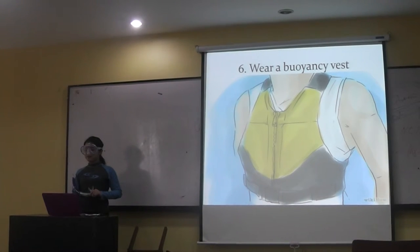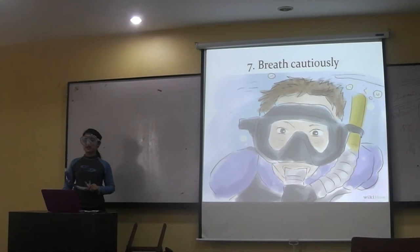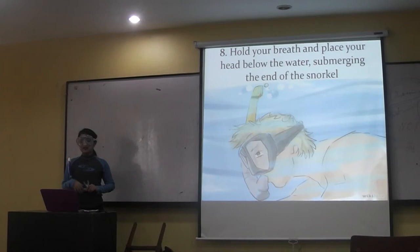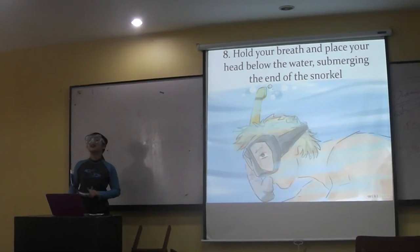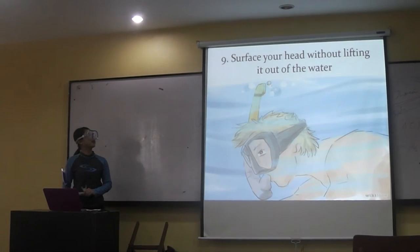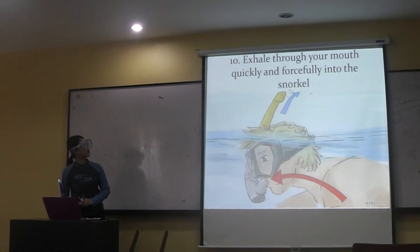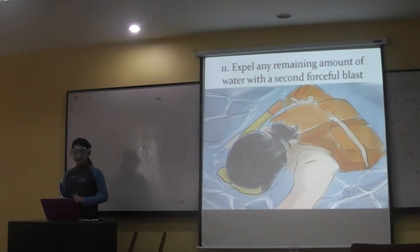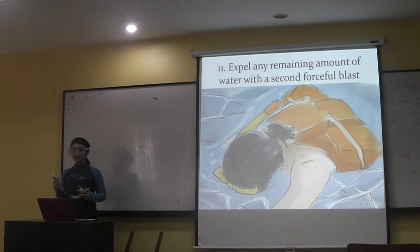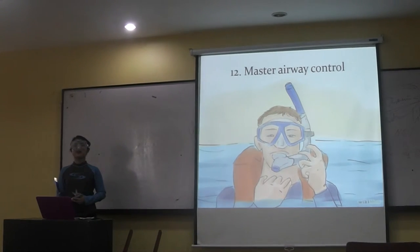Next, practice breathing in and out of the tube. Wear our buoyancy test. Breathe cautiously. Hold your breath and place your head below the water, submerging the end of the snorkel. Surface your head without lifting it out of the water. Exhale through your mouth quickly and forcefully into the snorkel. Expel every remaining amount of water with a second forceful blast. Master airway control.